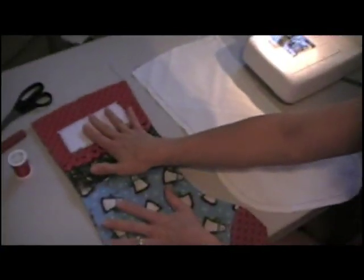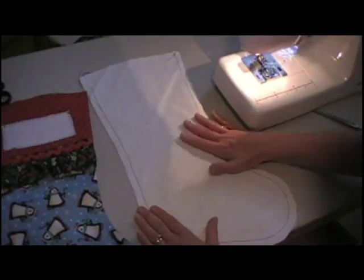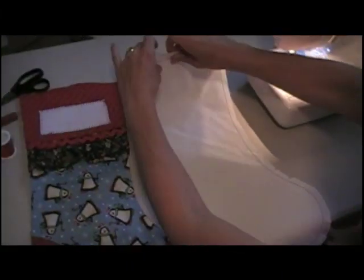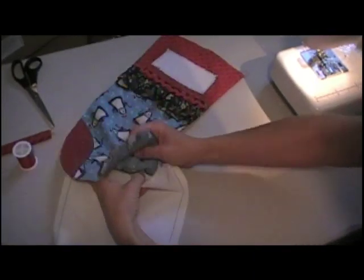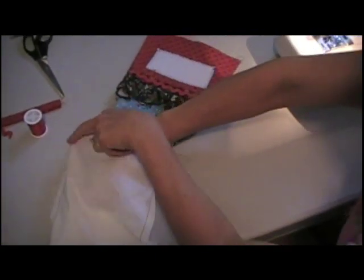This one's right side out, just like normal. The lining we just sewed — we're not going to turn it. We've done our clipping. We're going to open it up like this and shove the stocking down inside of it. That makes right sides together.